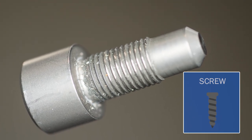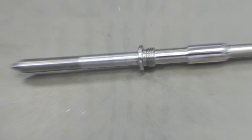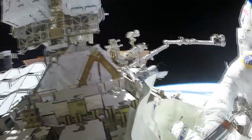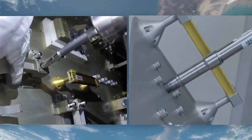A screw is a simple machine that helps to fasten two objects together. Up here we use a variety of screws in order to keep our station intact, especially as we deal with microgravity causing objects to drift around. Here's an example of a screw that we may use on a spacewalk.